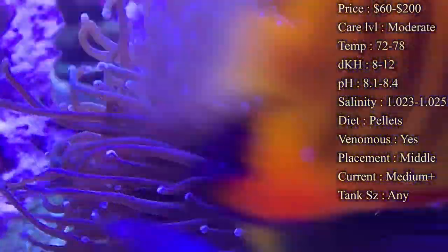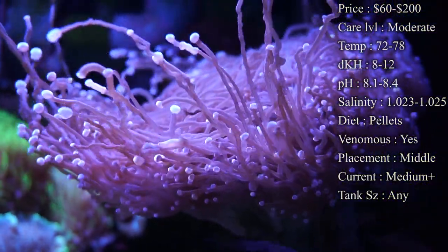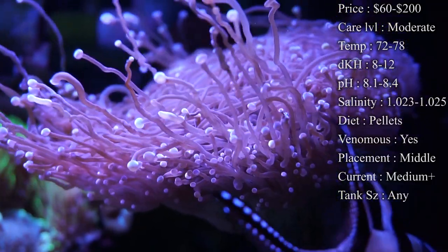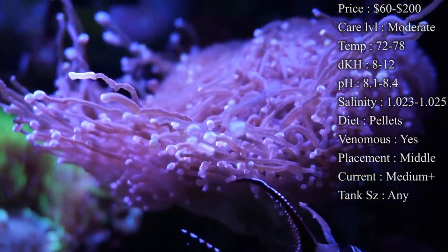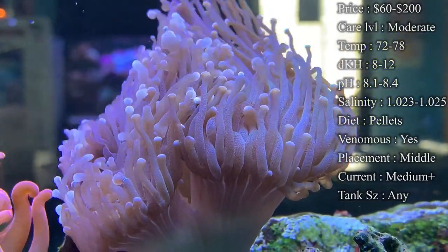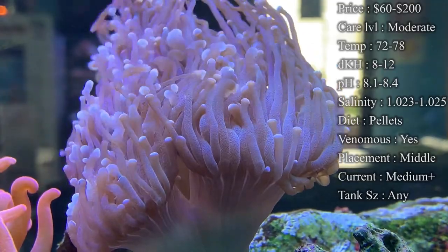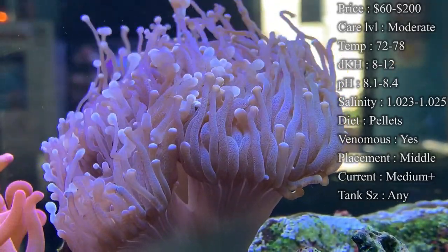Placement — you want them somewhere open. A lot of times you see online everybody says put them at the bottom. I've pretty much put them everywhere in my tank and they've done really great. In the middle is where I see them do the best — that's where they really get a good current blowing on them and they get good enough light. In one of the videos in my tank, he's actually at the very top and he looks great.